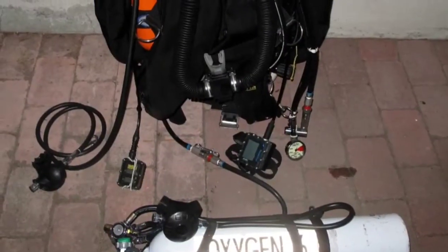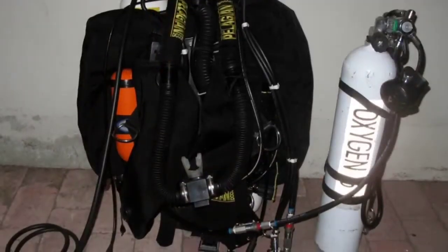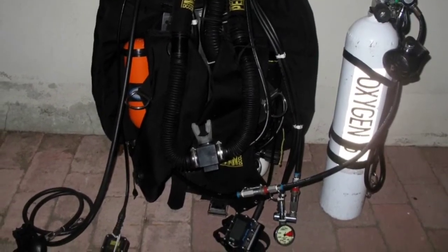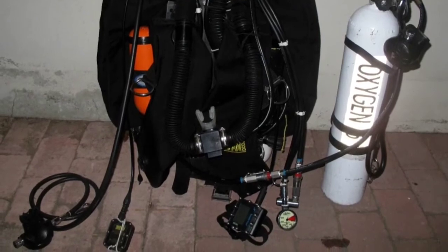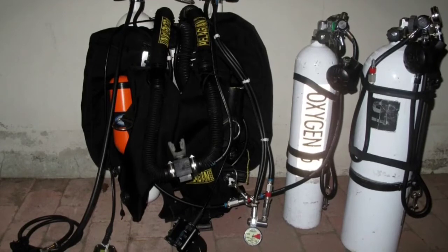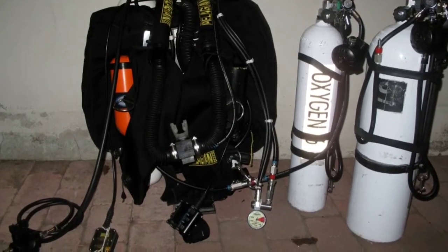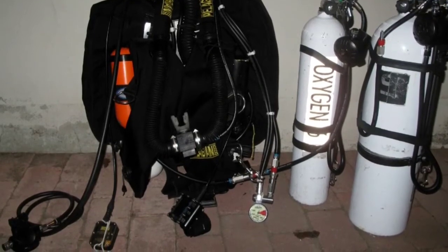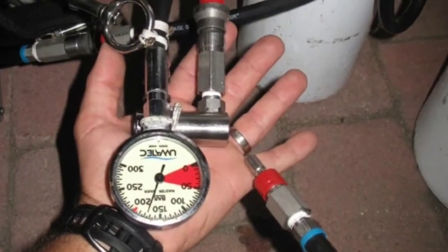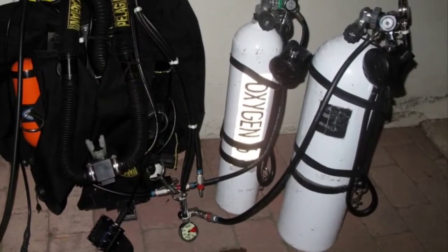You can see the oxygen feeding from the bottle going with a quick connection — QC6 connector. It is on the right side in this picture. You can also see the diluent; I have a quick connection on the diluent and the possibility to go off-board diluent as well. In this picture it's connected to the doubles on the back.